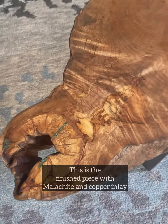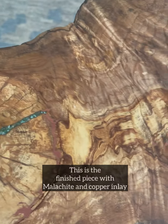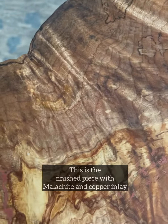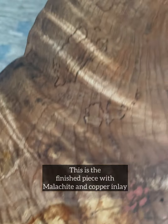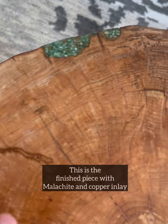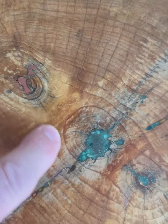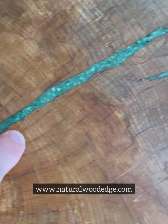And this is the finished piece. It has six coats of tung oil on it and the green is malachite in there. You can see the chatoyancy here — it kind of looks like twists. Just a beautiful piece of wood. There is some more malachite along the edge, and then some copper placed in there, and more malachite.